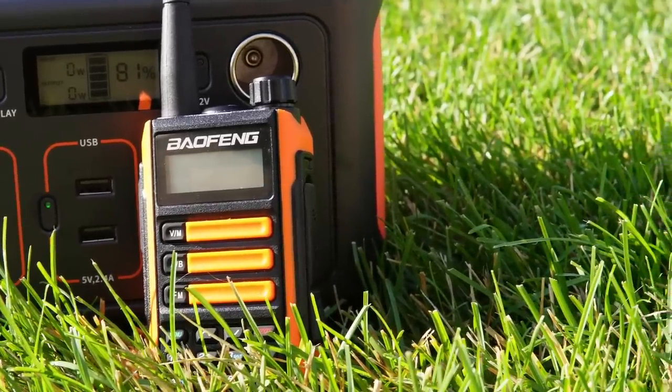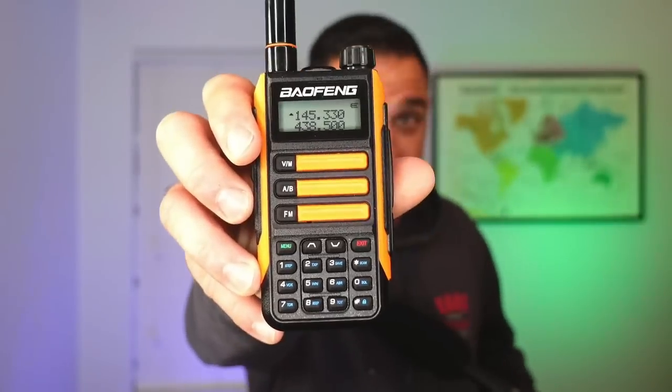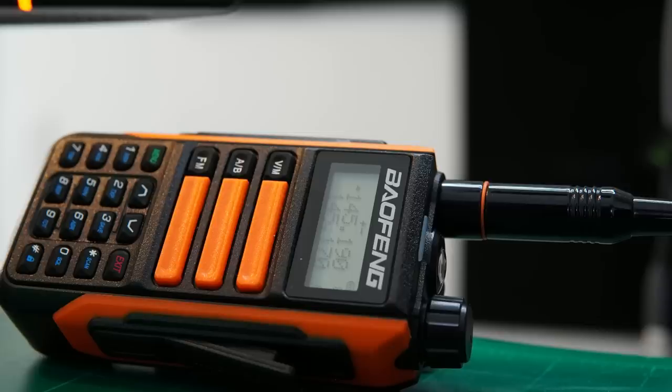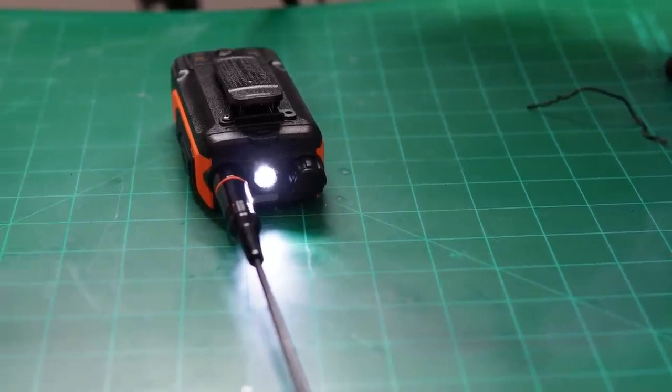Hey everybody, welcome back to the channel. I'm Ham Radio Dude. In this episode, we're going to talk about the Baofeng UV-16 — the Baofeng radio that's not really a Baofeng, but actually is a Baofeng. I'll clarify all that. We'll talk about the advertised specifications versus the actual specifications, some unique things about this radio, and get an overall opinion. Then we'll conclude with an overall observation about this radio altogether.